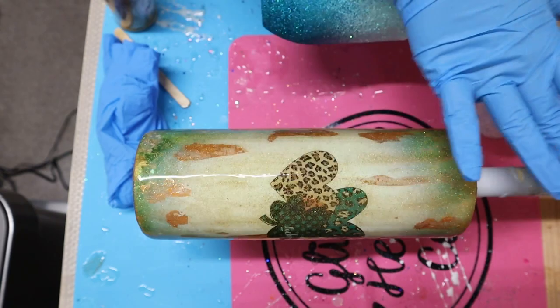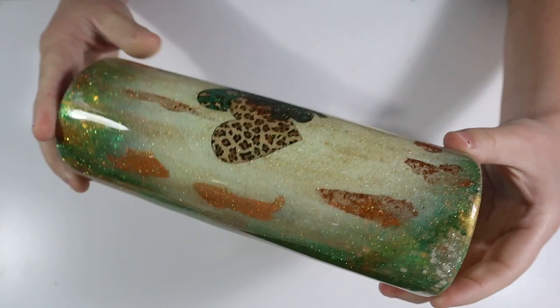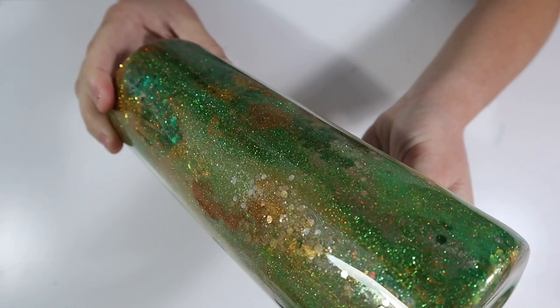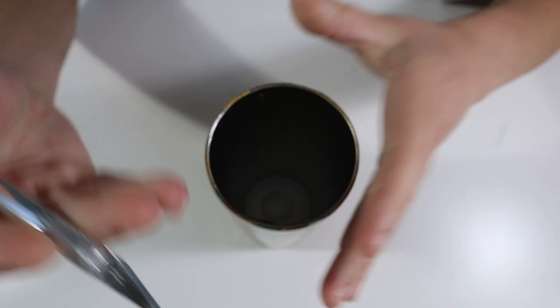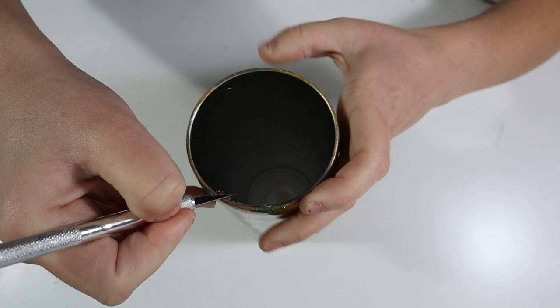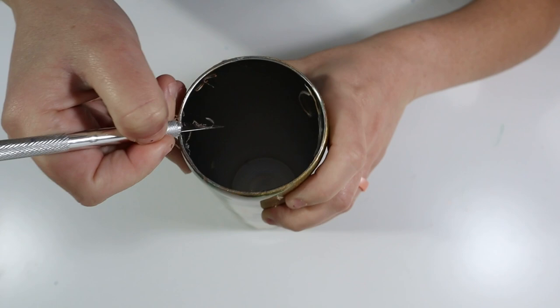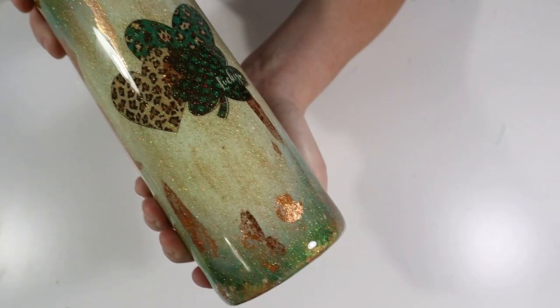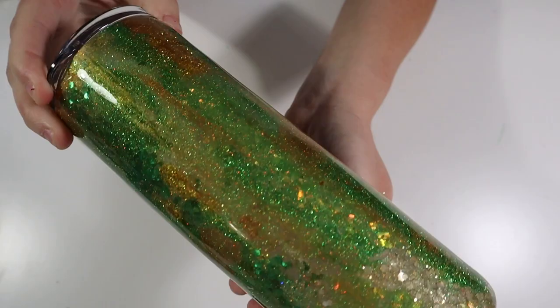Here is my final result with this tumbler. I am really happy with how this beautiful mess turned out, and I'm especially happy that I was heavy-handed with that gold additive — it turned out gorgeous with that extra sparkle over the decal and all of the other sparkles. Before finishing, I take my X-Acto knife and clean up the rim one more time, cutting off any excess epoxy. And there's my final tumbler! I had so much fun creating this tutorial and I hope you guys enjoyed it. Please give this video a thumbs up and subscribe to my channel for more tumbler and craft videos. Thanks so much for watching!